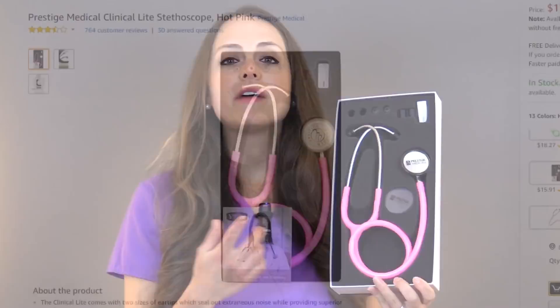I got this stethoscope off Amazon.com and I paid less than $20 for it. It's a great stethoscope for starting out — hearing those basic heart sounds when you're doing your head-to-toe assessment, like S1 versus S2, and those abnormal versus normal lung sounds. If you're a nursing student, it's a great stethoscope to start out with, especially if you're on a budget.